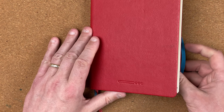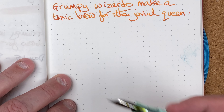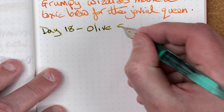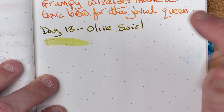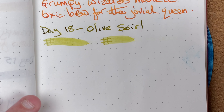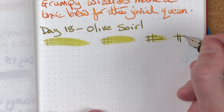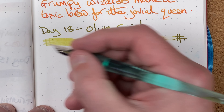Whilst it's drying, here's my Endless Recorder notebook — 68 GSM Tomoe River paper. So we've got day 18, Olive Swirl. Let's see how it dries: immediate, 10 seconds, 30 seconds, and 1 minute. After a minute it's nice and dry, so I'll write a sentence.